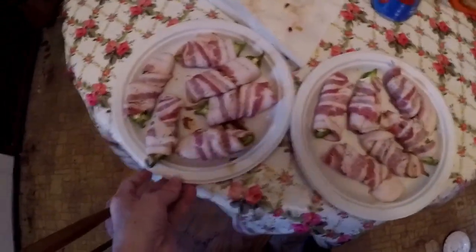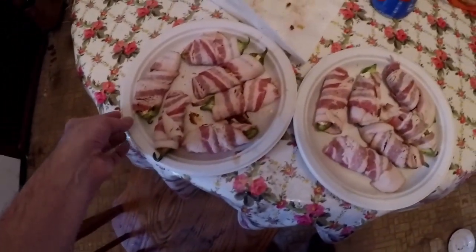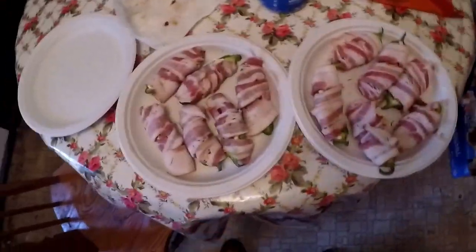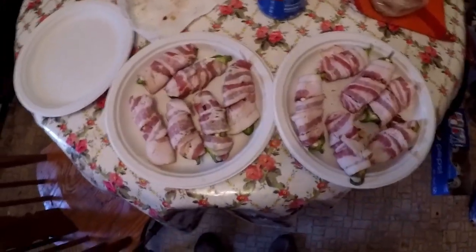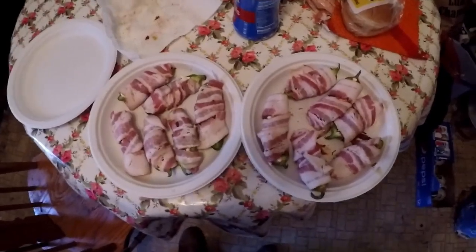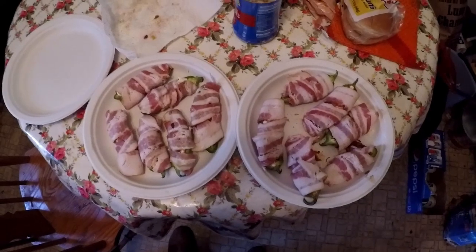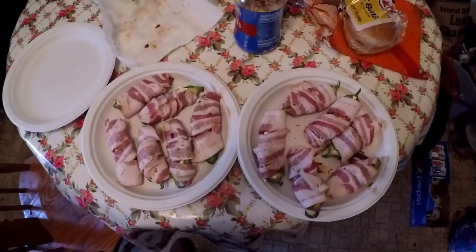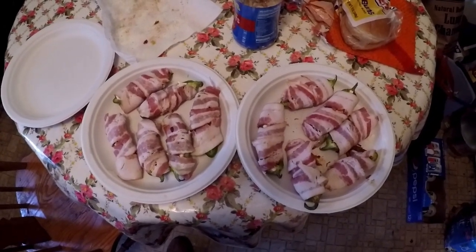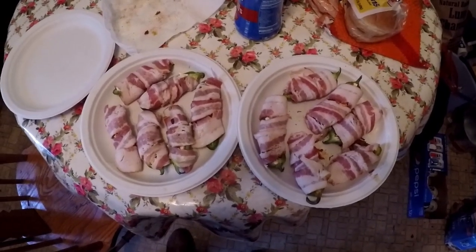Wrapped in bacon and ready to go to the grill - that was pretty quick. We'll cook them from there and keep an eye on them. From what I've seen in other videos, it'll take maybe an hour to an hour and a half. It's 2:30 now, so around 3:30 or 4:00 these ought to be ready. I need to leave around 4:15 or 4:30, so we're good.